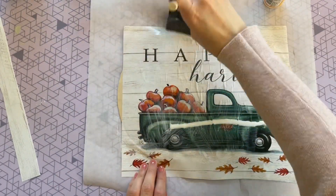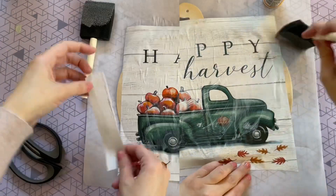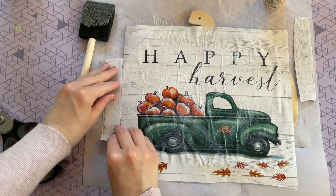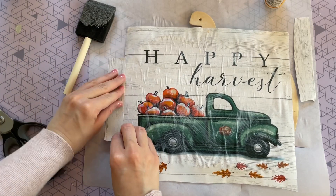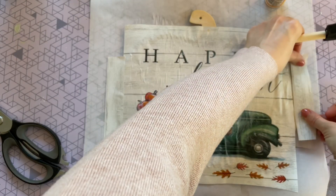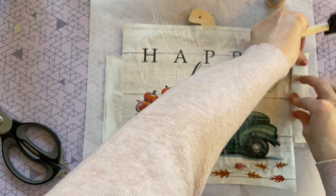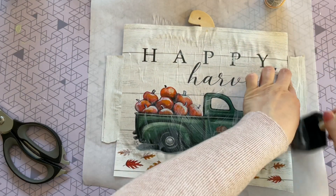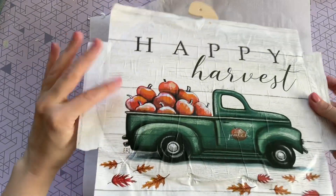There are some bare areas on my sign where the paper didn't reach, so I'm just going to take those extra trimmed pieces and use them to fill in those bare areas. Once it's all glued together you can't really tell it wasn't part of the original picture. Here is my sign after letting it dry overnight.